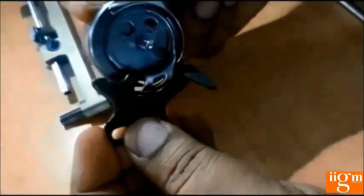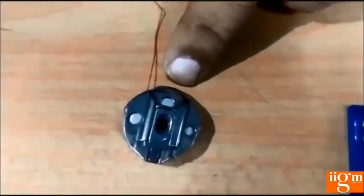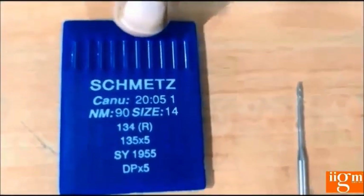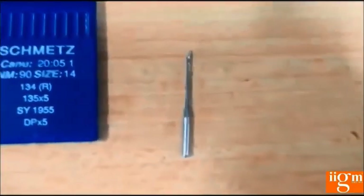This is the stopper of the button hole machine — it has to be fixed on the machine and holds the inner. This is the bobbin case of the button hole machine, which is slightly different — there will be a bobbin case. In the button hole machine, we also use a DP crossfire needle, and this is the needle of the button hole machine.